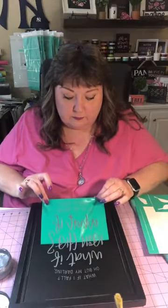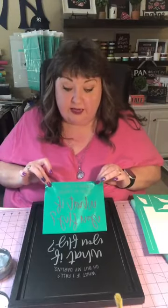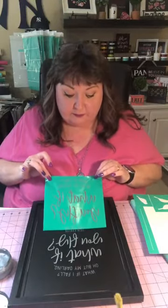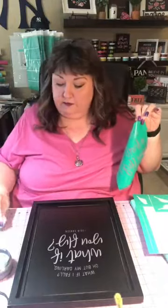Now we're going to lift this up and you want to pull from the center as much as possible. I'm going to go back and add a drop to fill in a little gap in the letter 'i.' See what I did — before I pulled it all the way off, I was able to lay my transfer back down and fix the 'i' that had a little gap in it. And perfect!